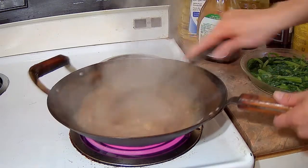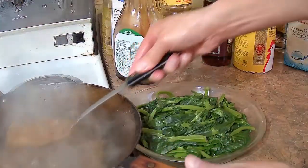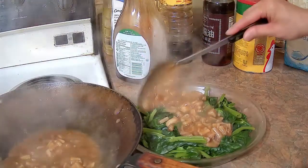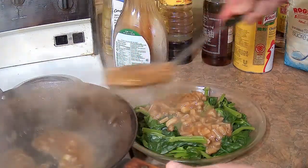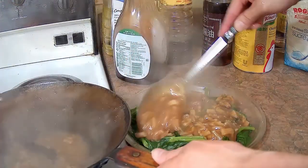Turning the heat off — it's done. We're going to spoon that over the pea shoots. This is a very elegant dish because pea shoots are considered a high-end vegetable in Cantonese cuisine, and dried scallops are considered a luxury item as well, so the two combined make for a very nice dish.